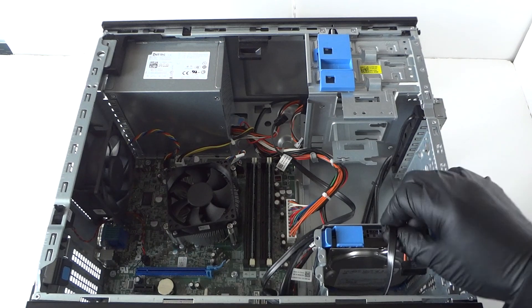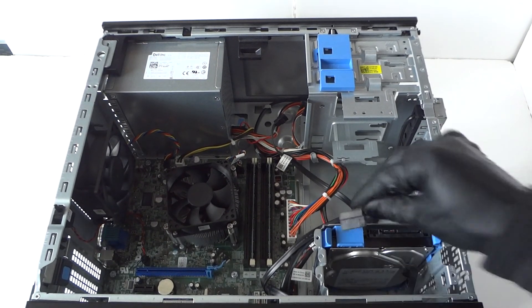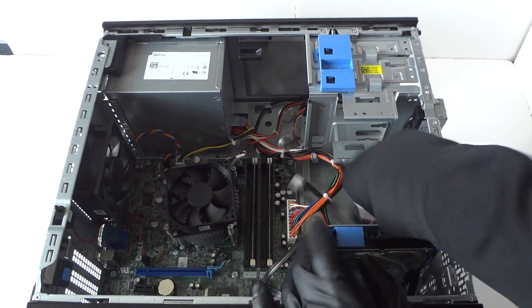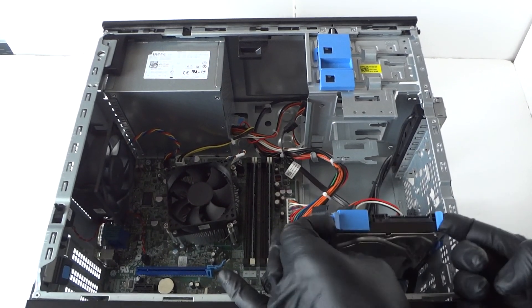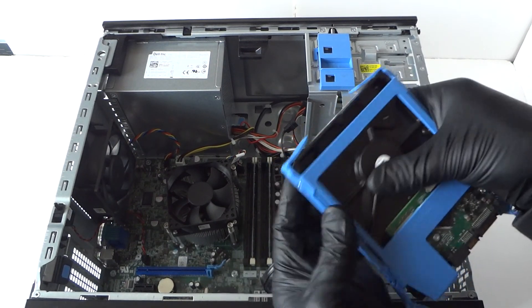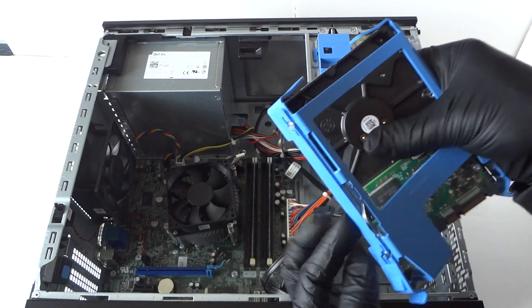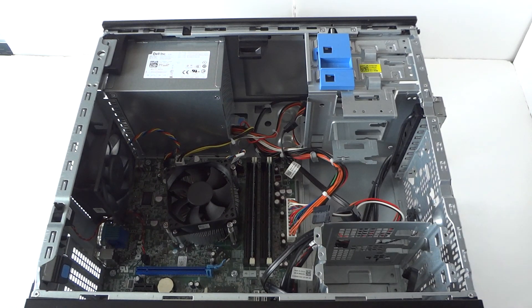Now we're going to remove the hard drive. Disconnect the SATA cable and power, then take your fingers and press on the clips here, and the hard drive caddy will come right out. The hard drive caddy bends like this with your finger and it comes right out. So remove the hard drive.